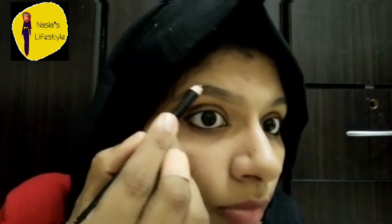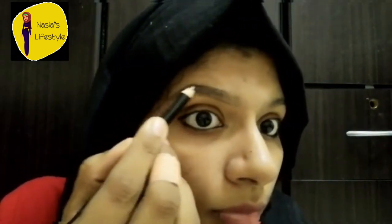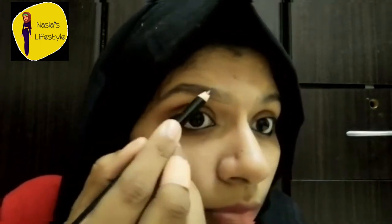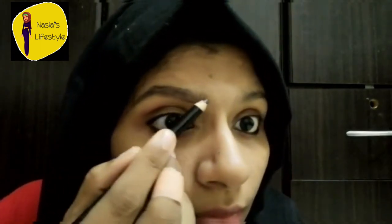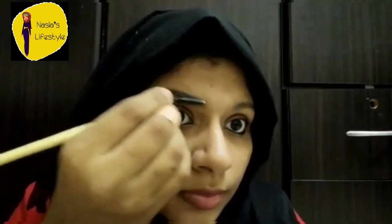I will use a Rimmel eyebrow pencil. I will use a brush with the eyebrow pencil and spread the lines of the eyebrow pencil.